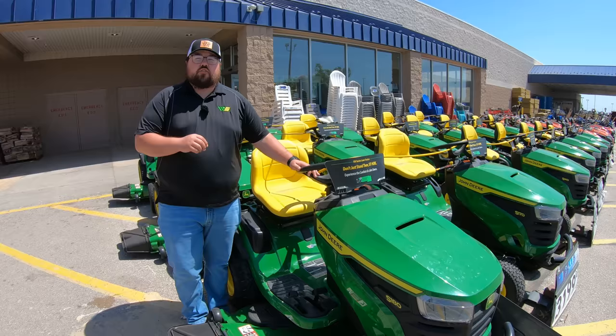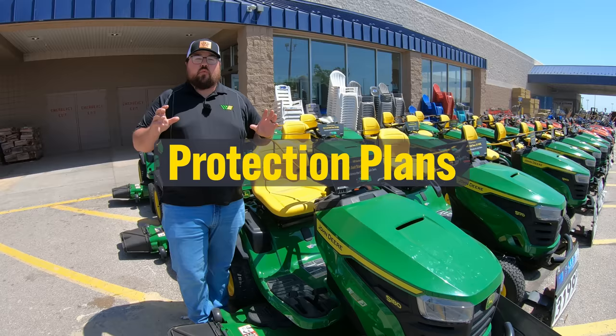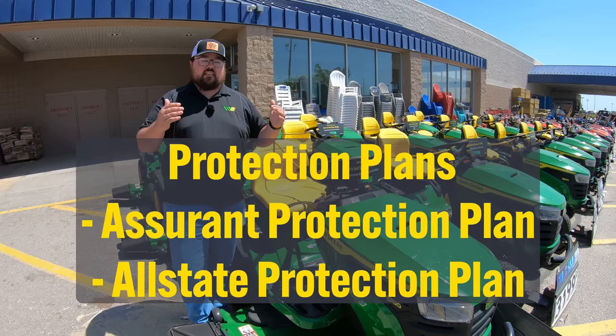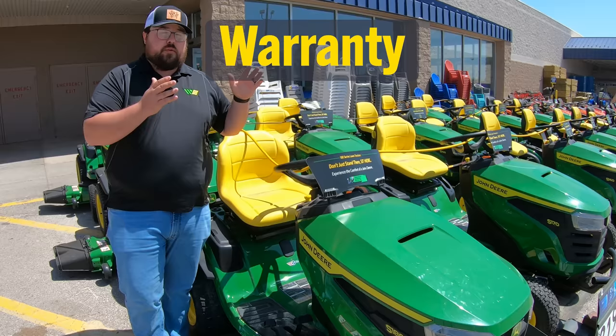The next step you get to choose from is whether to add a protection plan to your mower. Both Lowe's and Home Depot are going to offer protection plans. Here at Lowe's, these are going to be protection plans through Assurant, and at Home Depot this is going to be through Allstate. You can go to each store's website and check out what is covered under that protection plan. It's going to give you good options for service and replacement parts for issues that go outside the realm of the factory warranty you get on your machine.